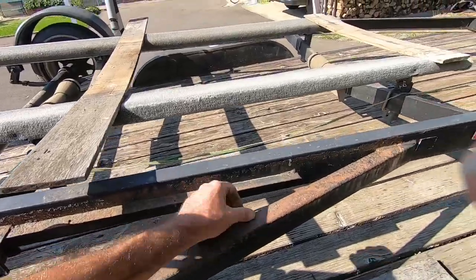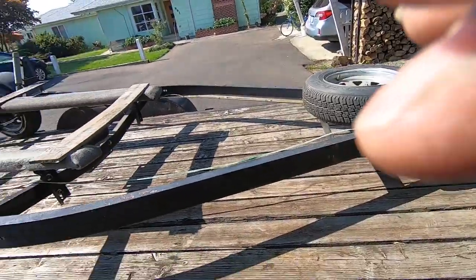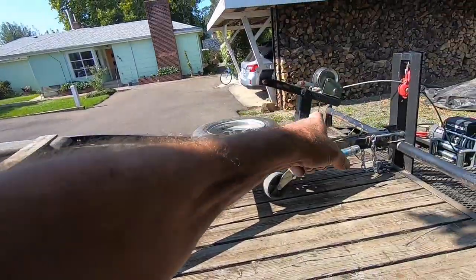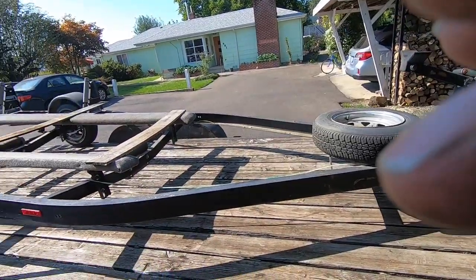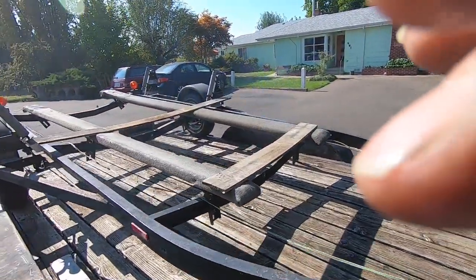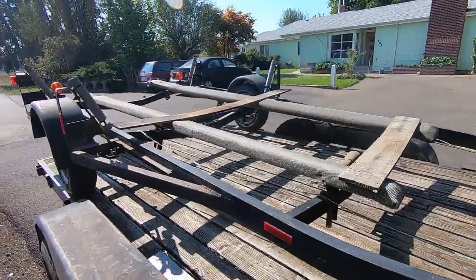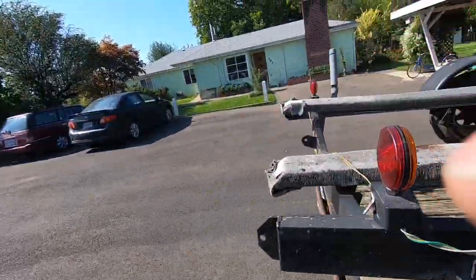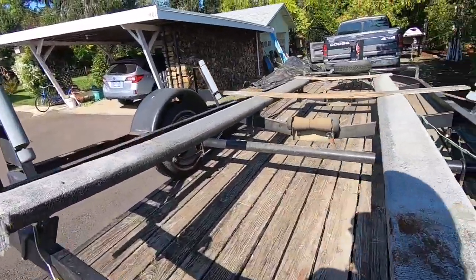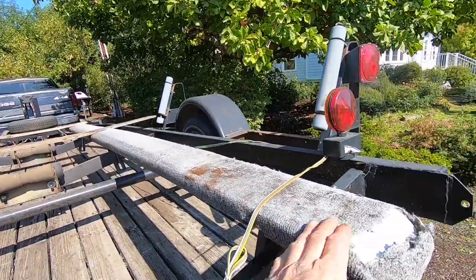It's kind of a little nasty but in general the frame's in good shape. This support will definitely have to be moved back to match the boat. Originally I think it had a roller setup and someone probably added these bunk kits.